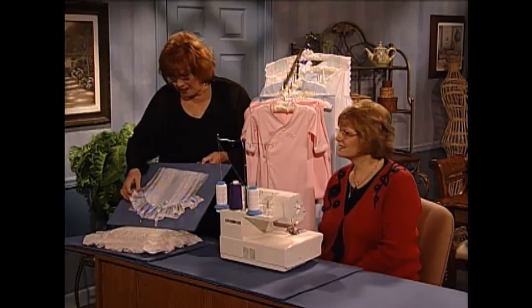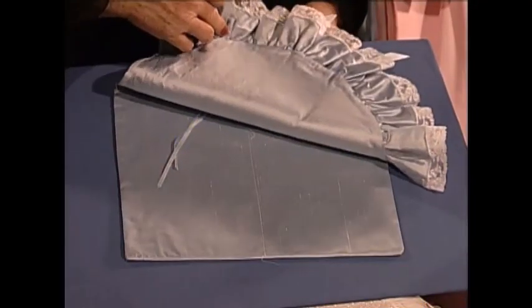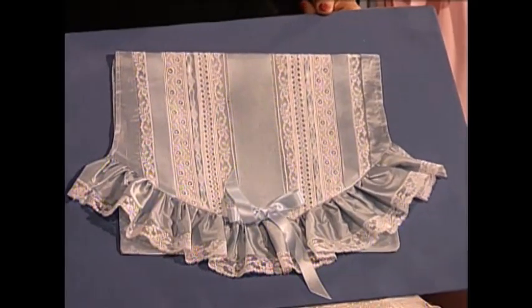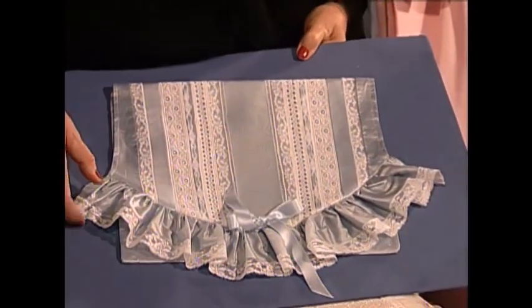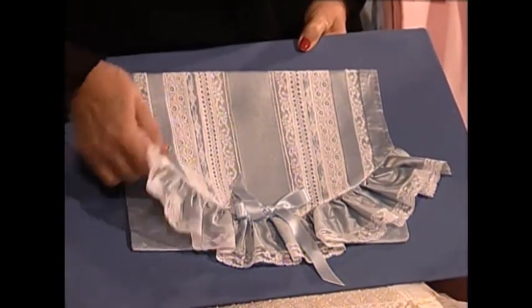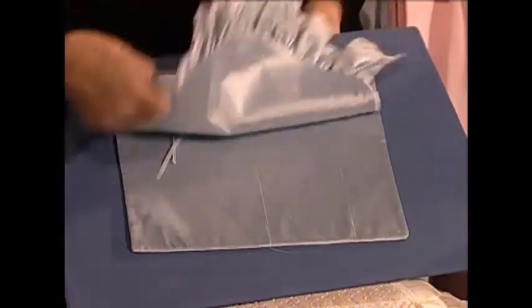Peggy, this is one of the most beautiful lingerie bags I have ever seen. Tell us the tricks. It's all done by a serger, Martha — that's the trick, fast and easy. Oh, it is so pretty — out of silk dupioni and ribbon. Such a nice thing to try.